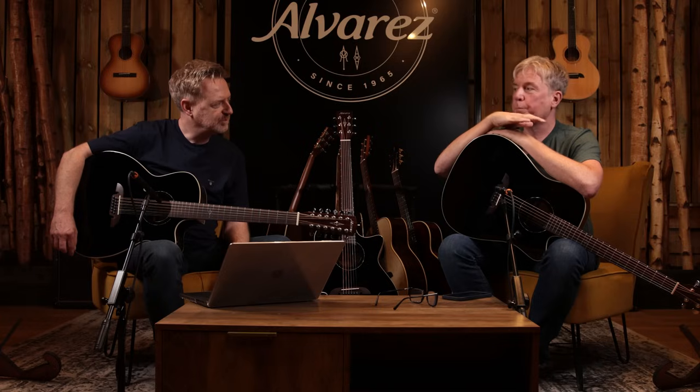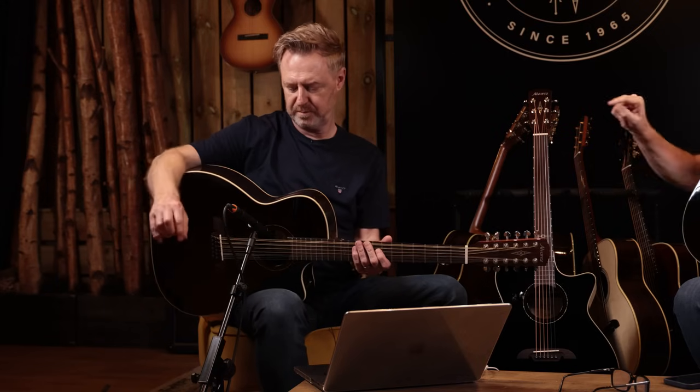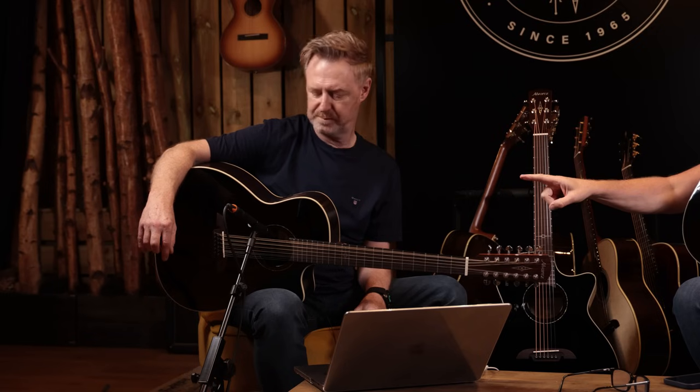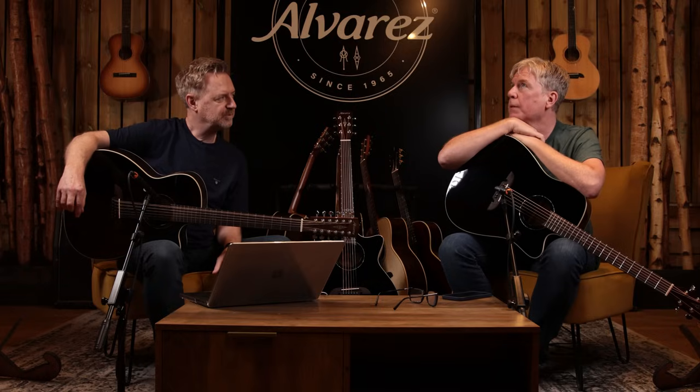They're basically an artist series. We've got an AG-70 12-string, an AG-70 CE 6-string, and an AD-70 CE 6-string as well. It will be online momentarily and across — certainly probably in the USA first. This one's been out a while and it's in other parts of the world, and these two are coming out probably this summer.